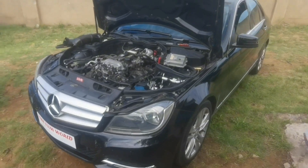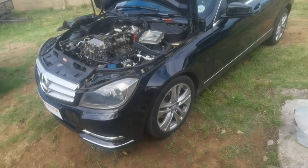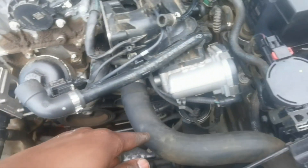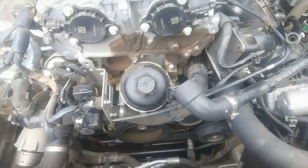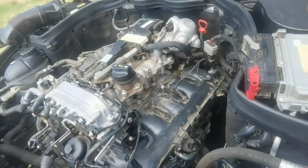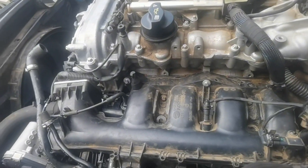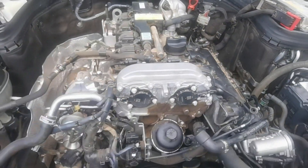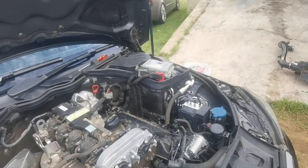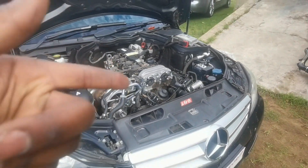Welcome to today's video. As you can see from the thumbnail and title, we've got two Mercedes-Benz C-Class cars. This one right here is a C180 facelift, and what's happening is a random oil leak. There's a lot of oil on the belly pan, so we're currently tracing that. I've checked everything, removed the oil air filter housing, checked the top — nothing from the top. So we're going to jack the car up, remove the belly pan, and hopefully find where it's seeping from.